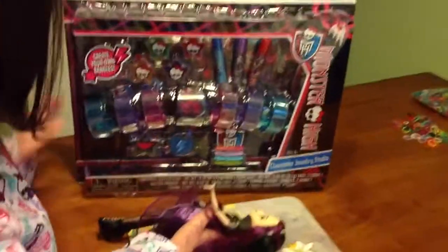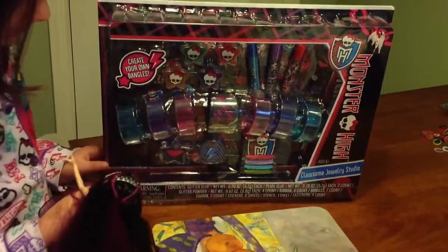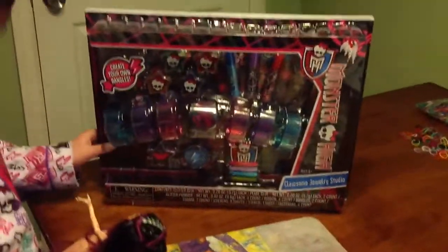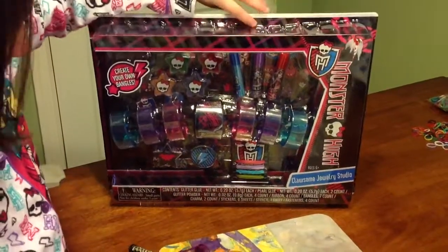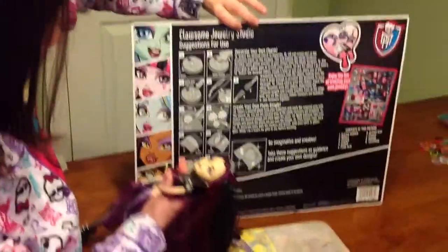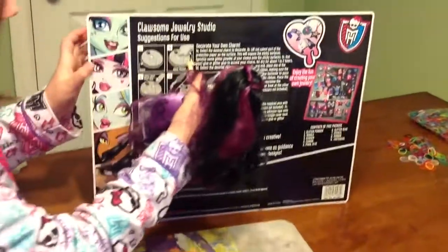Now, it says create your own bangles. And here on the side it says Monster High with the crest and the Skullette. Here's this side — it's just black. It has some jewelry studio suggestions for use.